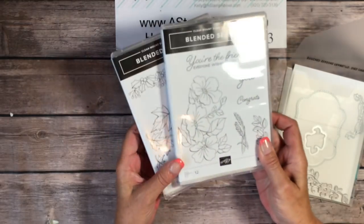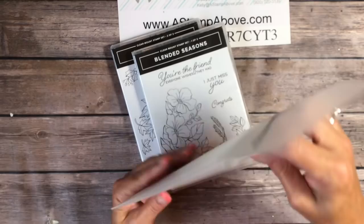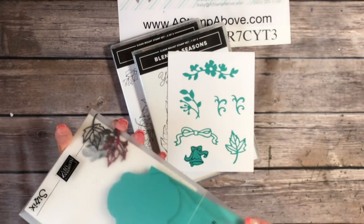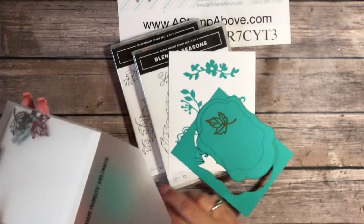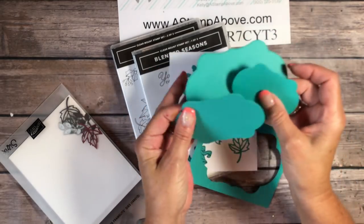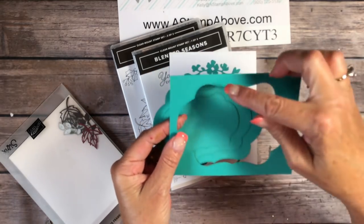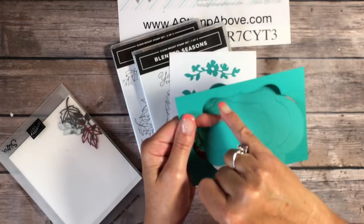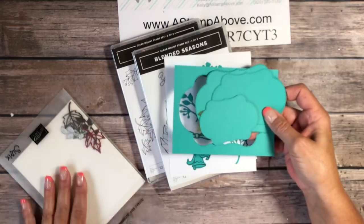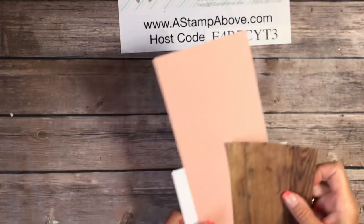I'll have more details coming on my blog very soon. Here are the Stitched Seasons framelits — I've cut all of these out so you can see exactly what they are. This is a wonderful bundle of framelits and I love the stitched edges on all three shapes. They do nest together, which is fun, and the negative left over from the cuts also has the stitching, so I've got some fun projects coming up with that too.